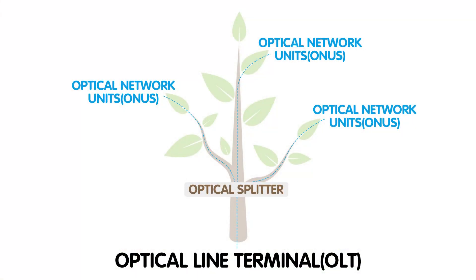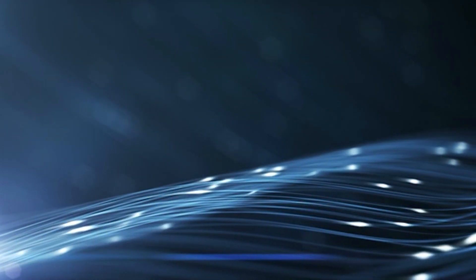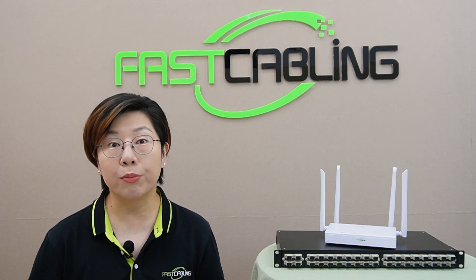Imagine PON as a tree. At the base of the tree, you've got the trunk — this is called the Optical Line Terminal, or OLT. It's the main connection to your internet provider. From the trunk, you'll have branches extending outwards. These are Optical Network Units, or ONUs, which deliver the internet to individual homes. The OLT sends out light signals through fiber optic cables, and these signals are split into multiple streams using something called a PLC splitter. Those streams are sent directly to the ONUs at home. Just like a tree provides nutrients to every leaf, PON delivers high-speed internet to multiple homes from a single source.